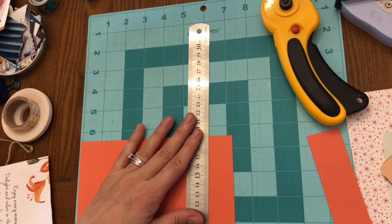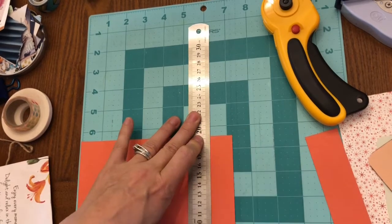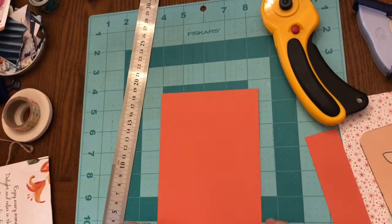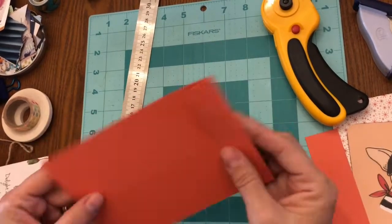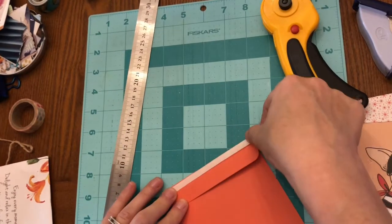You'll see that I trimmed the length of the card stock to be one inch longer than the length of the sachet, and then I scored one inch down from the top. That way I can do a fold-over for the card.